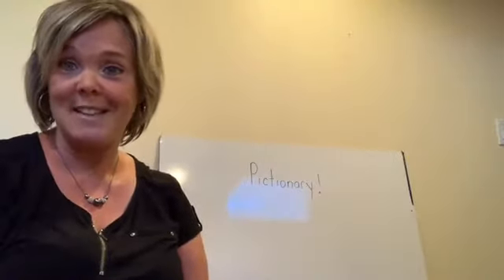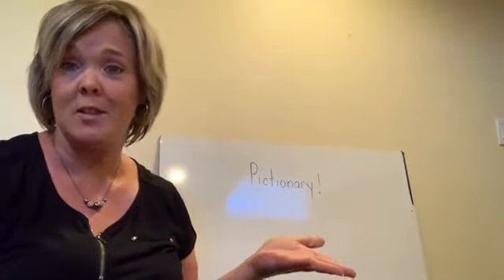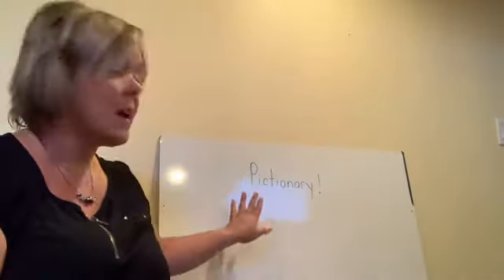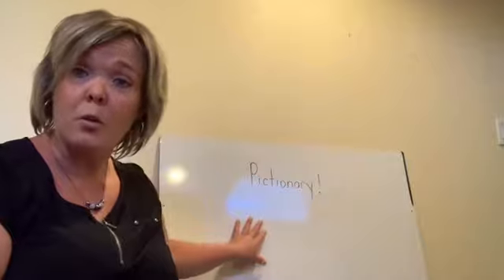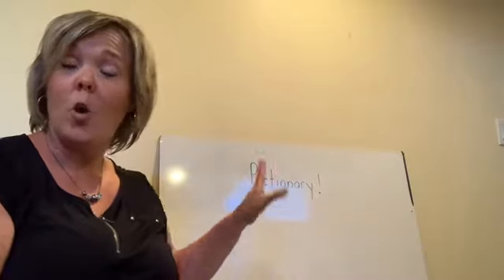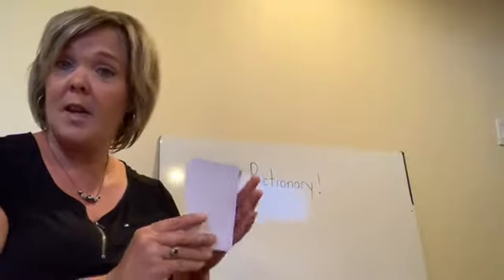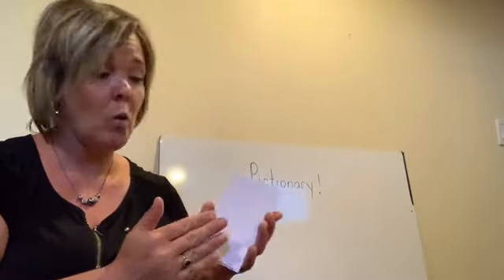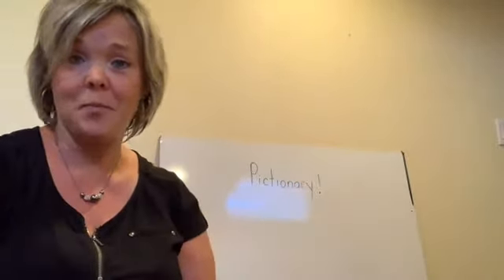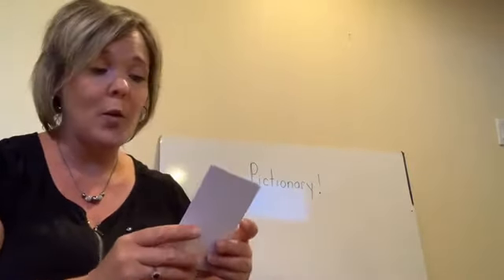Another really fun, easy party game is Pictionary, which you may have played before — also based on an actual board game, but really easy to use at home. All you need is a whiteboard, a little whiteboard from the dollar store, or just a piece of paper on the wall or a window at home. You also need pieces of construction paper or index cards to write your items on, and a timer or kitchen timer. Write down things on the piece of paper and fold them up.